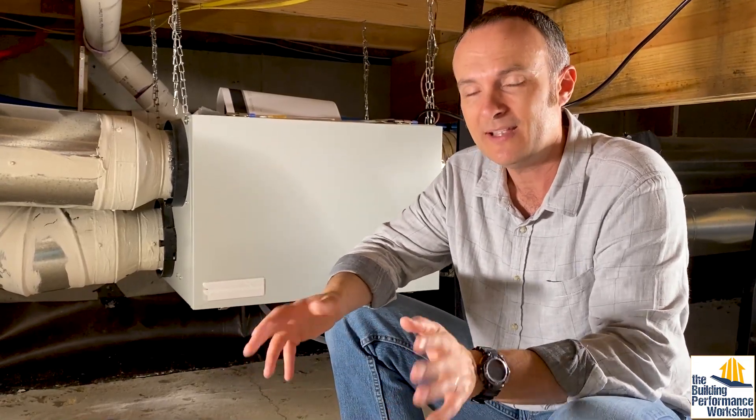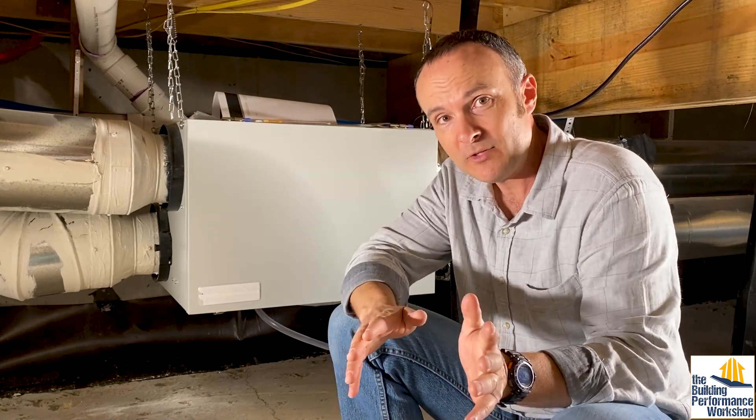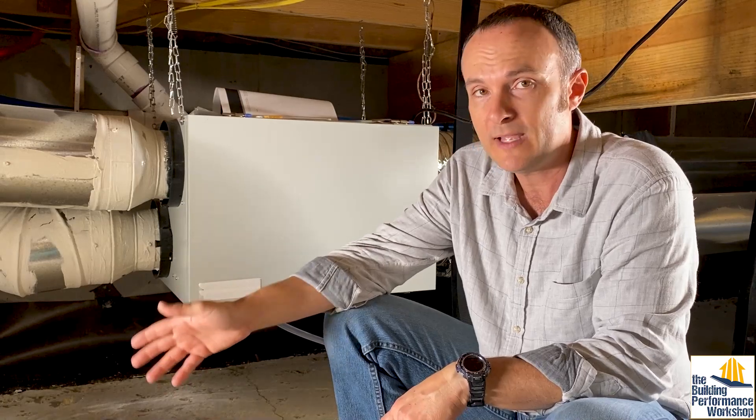I can feel like this house is healthy, but having the actual scientific data that shows me that really makes me feel better. And hopefully it's going to give you the proof that you need as well. Thanks very much for watching. Please do make sure that you subscribe to Healthy Indoors Magazine — you can join that global community over at healthyindoors.com.